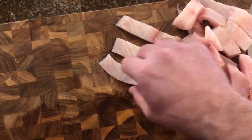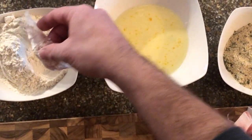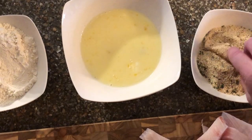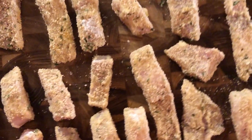Coat tilapia strips with flour, then dip in the egg and milk mixture, before finally coating with breadcrumbs. This recipe calls for one cup of breadcrumbs and one cup of flour, but we had a lot left. Next time, we would cut this amount in half and start with one half cup of each.